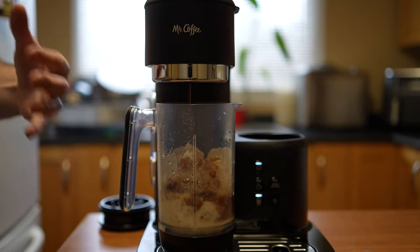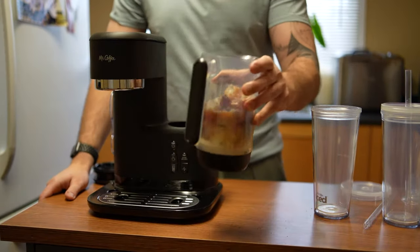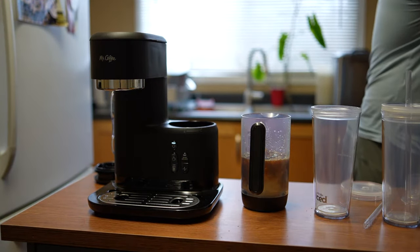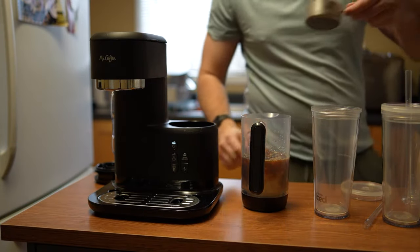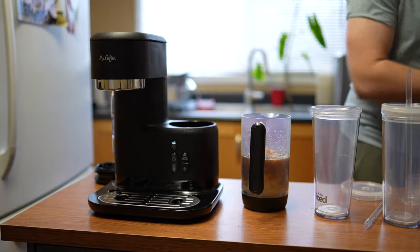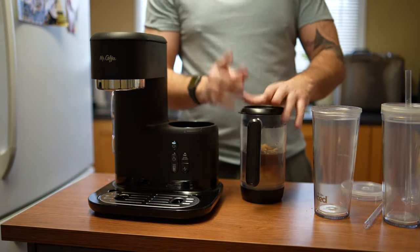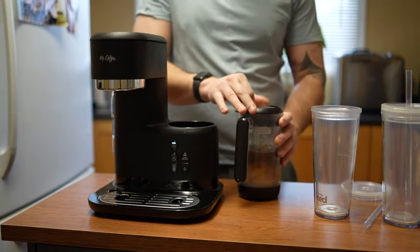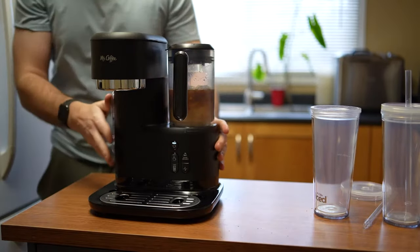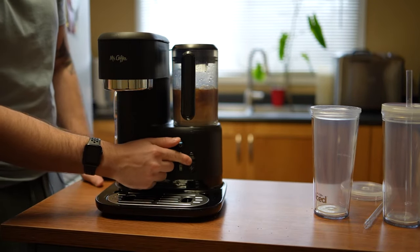I'm just hoping it doesn't melt too much where this frappuccino is just fully watery. Okay, I think that's pretty much it — nothing else is coming out and the light has gone off. There's still some ice there and it's starting to melt. I want to add a little bit of sugar. I'm just going to add the equivalent of about a tablespoon — not adding the whole half cup. It would probably be better to use a sugar syrup like hazelnut, but I don't have any, so we'll stick to normal sugar. Now we put our blender lid on, lock it into place, and press the blend button.